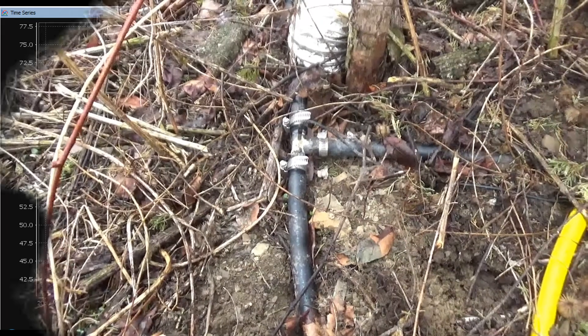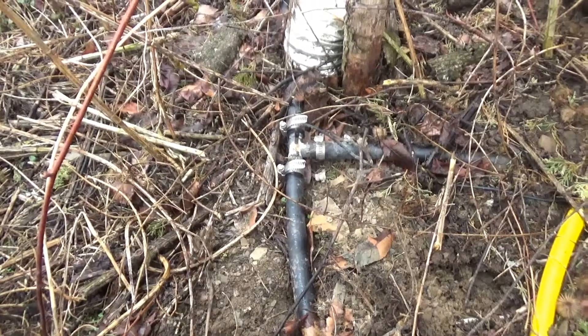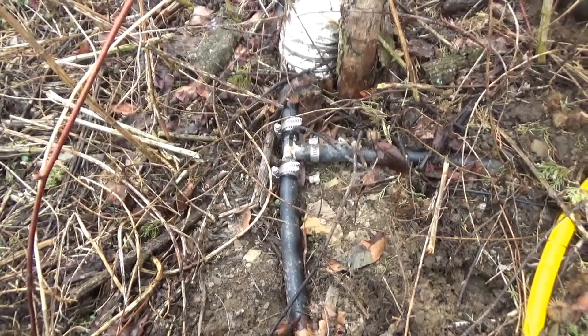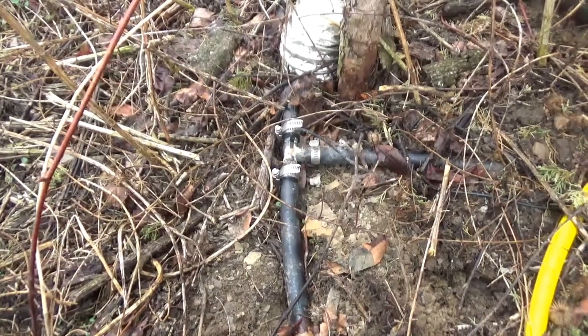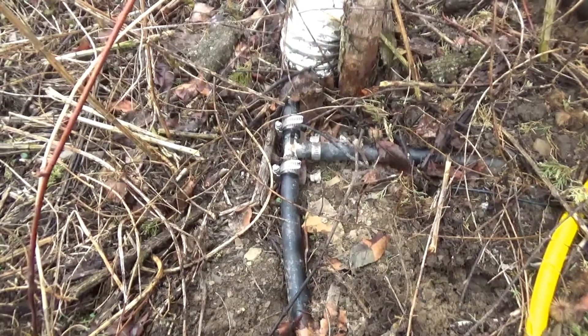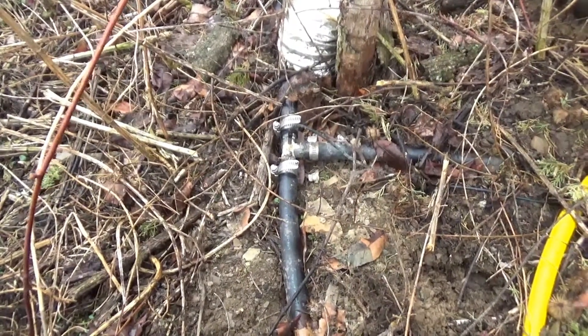I just thought this would help someone. If you're looking for a DS18B20 one-wire digital temperature sensor for water, I wasn't able to find any, but you can make your own really easily. Hope this helps someone — thanks for watching the Pharmacy Seeds Network, don't forget to like and subscribe.